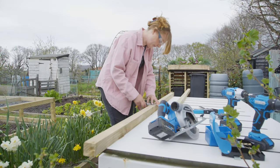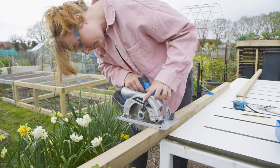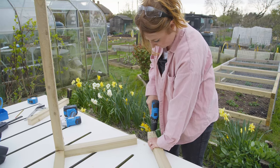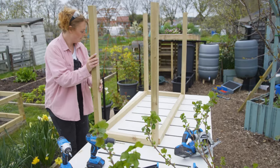First, make a rectangular frame for the top of the planter using treated timber — mine is 1.2 meters long by 30 centimeters wide. For the legs, make two U-frames to screw to either end of the rectangular frame; mine measures 80 centimeters by 30 centimeters.